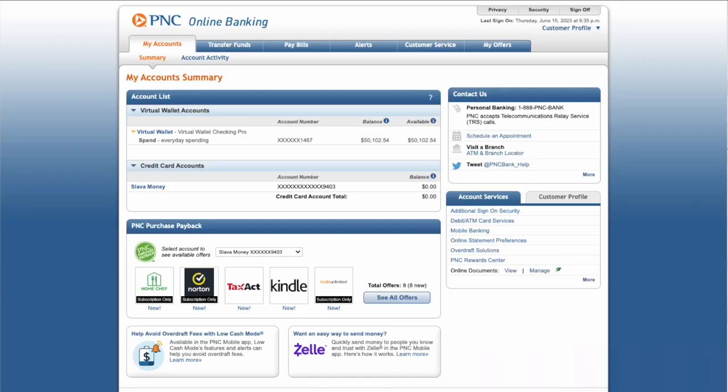After login, you should see the dashboard of your PNC account. In the account list you should see all your PNC accounts. In the right sidebar, find the account services section.